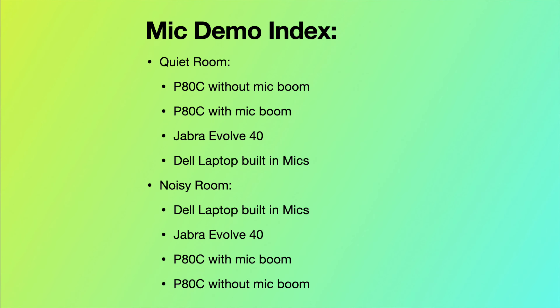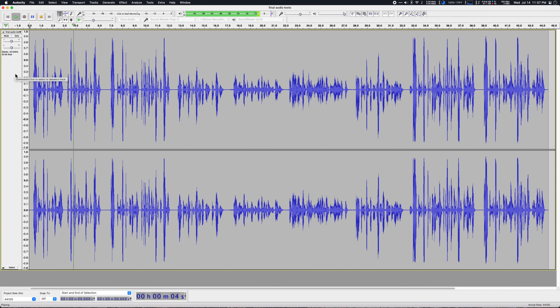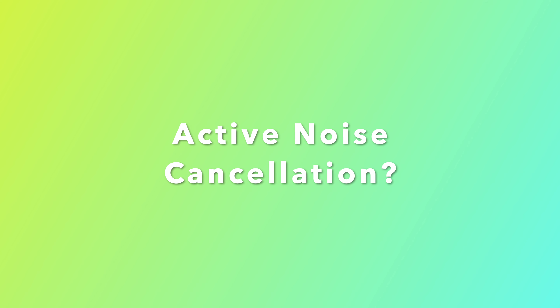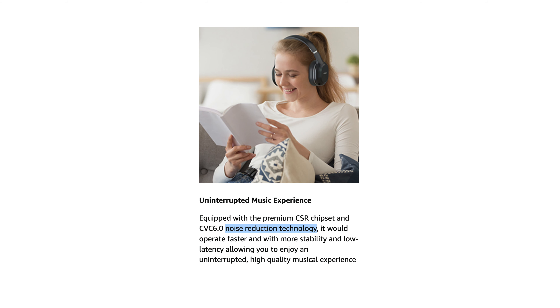And now here are some audio samples from the microphone on this headset: a test without the microphone boom in a quiet room, with the microphone boom in a quiet room, compared against the Jabra Evolve 40, the built-in laptop microphone in a quiet room, the built-in laptop microphone in a noisy room, the Jabra Evolve 40 in a noisy room, the headset with the boom in a noisy room, and without the boom in a noisy room. As you heard, it didn't do as well in an environment with lots of background noise, but it is much better than using the built-in microphones on your device. One thing to note is that this headset does not feature any kind of active noise cancellation, though it does claim noise reduction for its microphones, which as we found is okay.